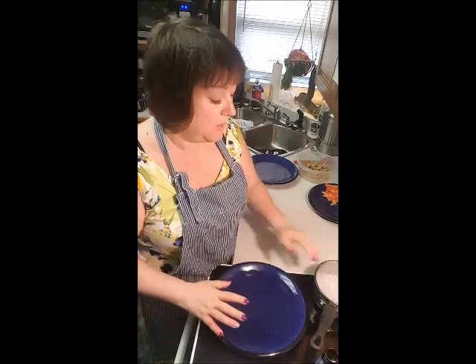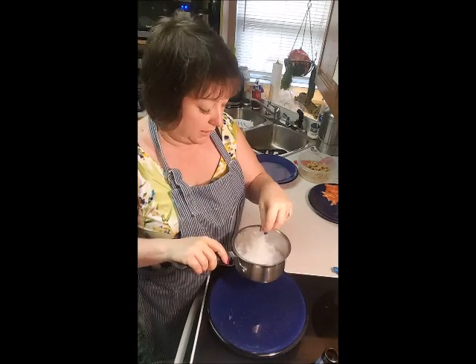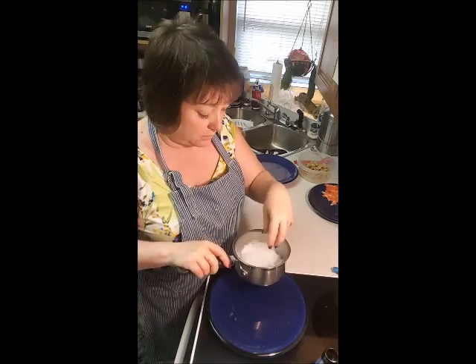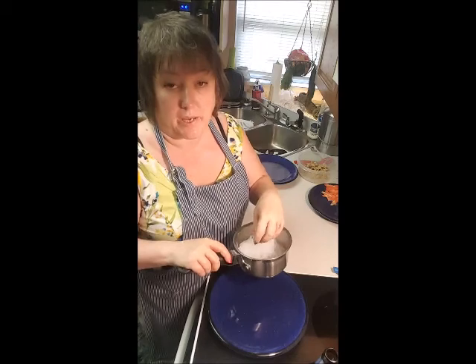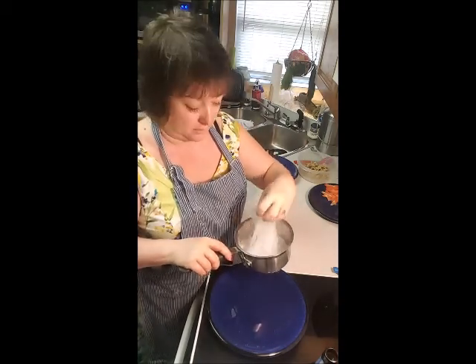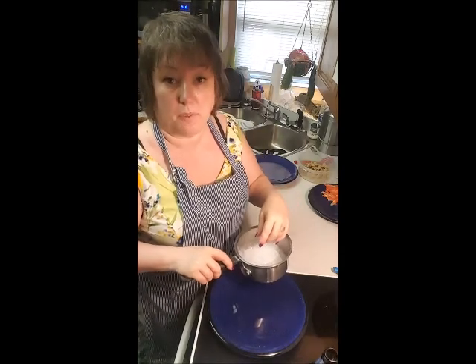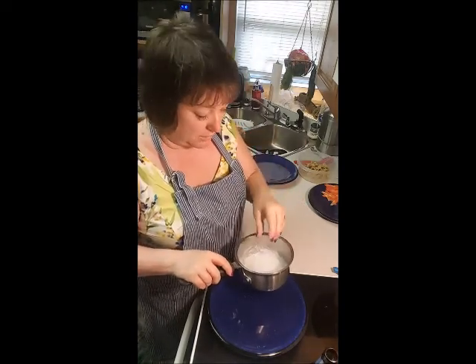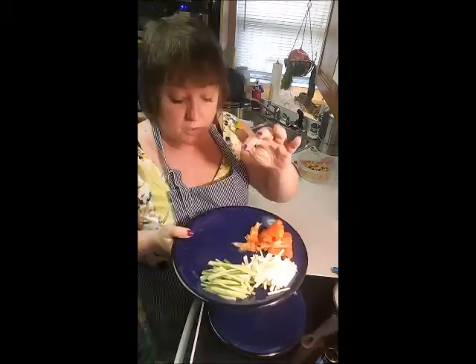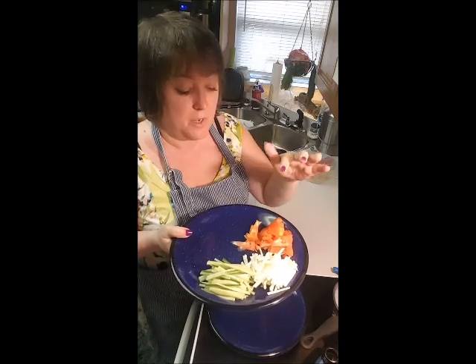I have vermicelli noodles, which I had to Google how to cook because I had no idea. All you do is boil the water, take it off the heat, pop in your noodles, set a timer for five minutes, drain, and then rinse with cold water. Super simple. I also took some scissors and did a couple of snips so they're not ridiculously long.